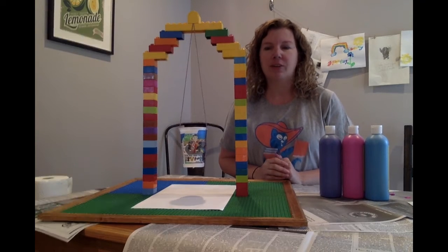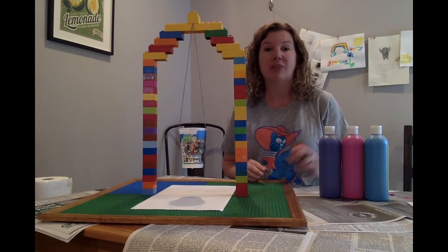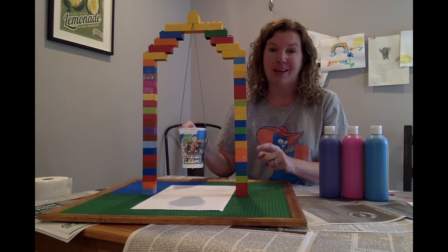Hi, I'm Ms. Christine from Montclair Library, and I'm here with today's STEM project. Although today it's going to be a STEAM project because we're doing art with science, so we're putting the A in STEM and making it STEAM.